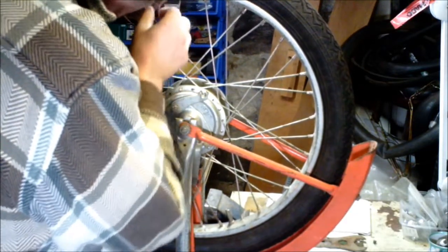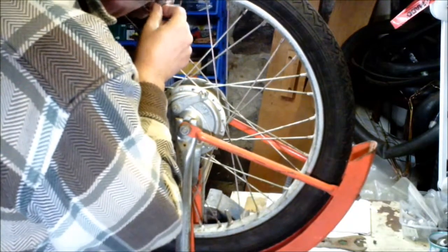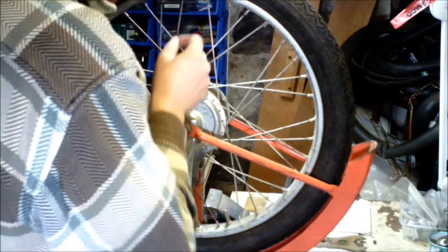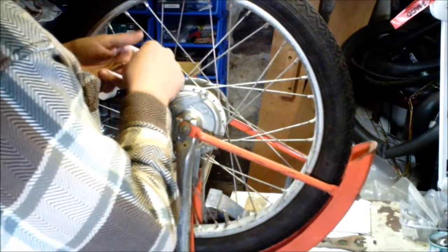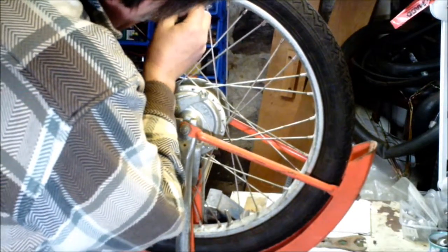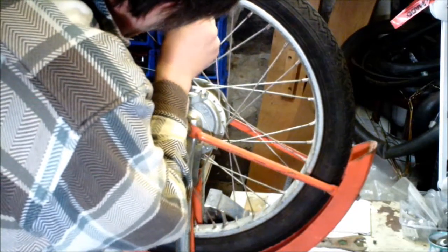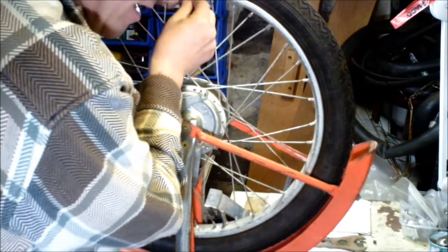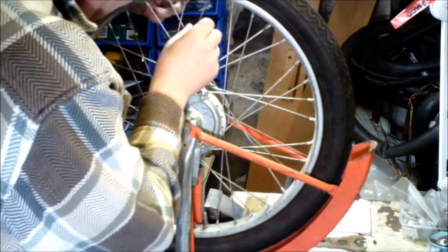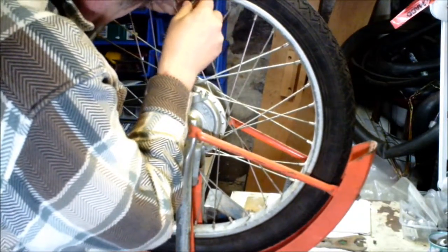What you want to do is, around the nut — the spoke nut — you want to wrap pieces of solder. Use the plumber solder, because if you try to use the electrical solder, which is nice and fine, you'll find out that you'll be there for a long time just trying to get enough wrapped around the spokes to make a difference.